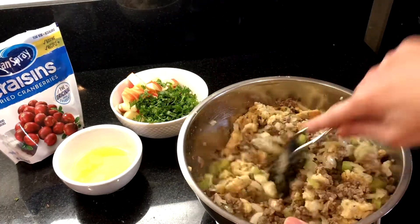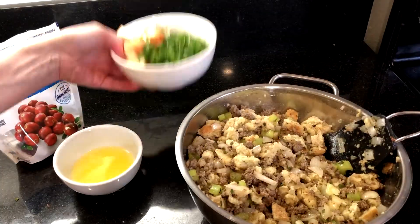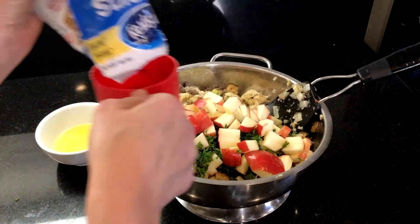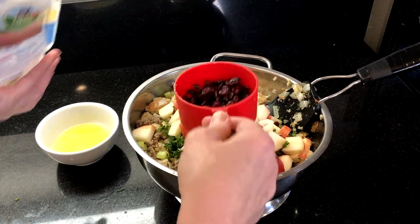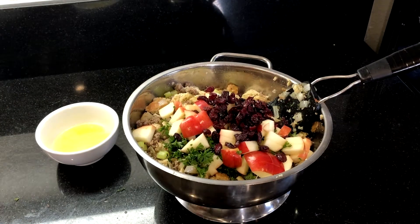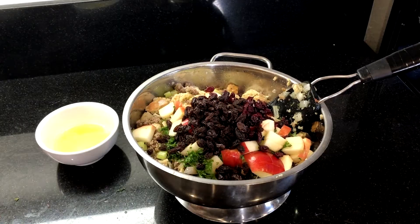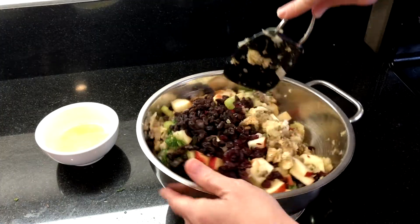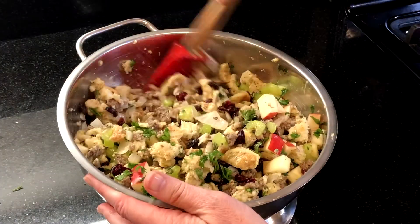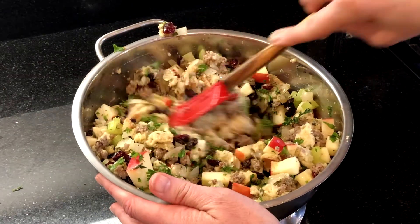Add the sausage mixture, folding the bread and mixture together. Then add the chopped apple, parsley, and one cup of dried cranberries. I only had about a half a cup of cranberries left, so I added about a half a cup of raisins as well. If you want to add walnuts here, that would also be super delicious. Continue folding the mixture together until it's thoroughly incorporated.